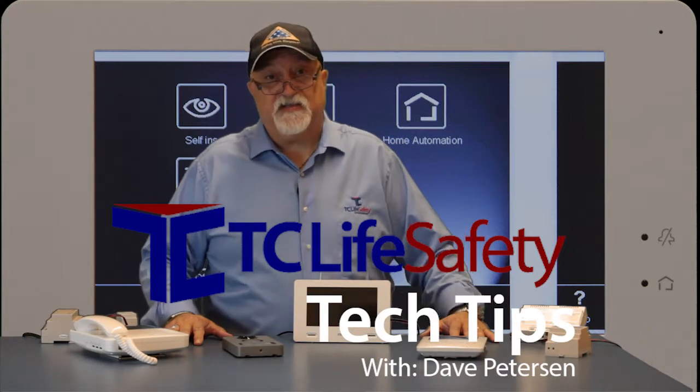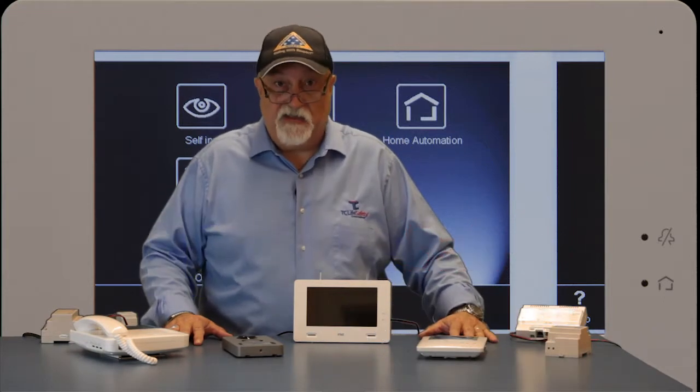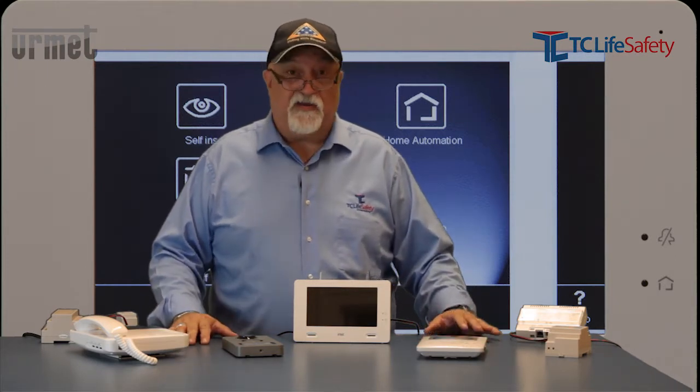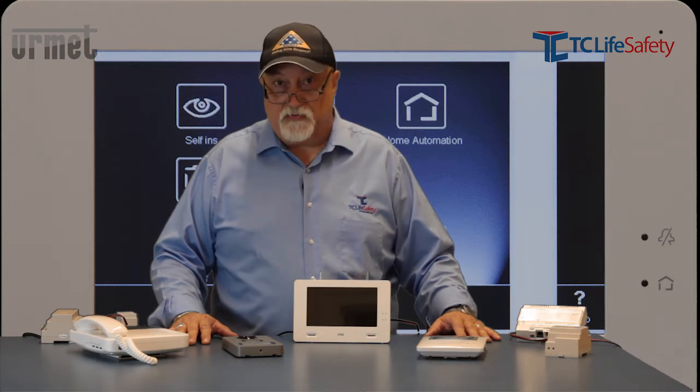Hello and welcome to TC Life Safety's Tech Tips. My name is Dave Peterson and today we're going to get into the wiring and configuration of the Urmet video doorbell system.